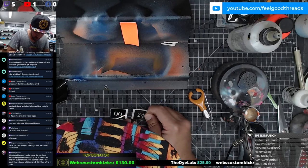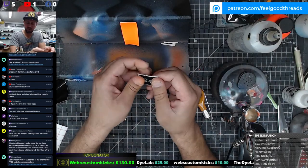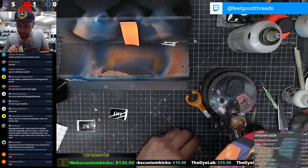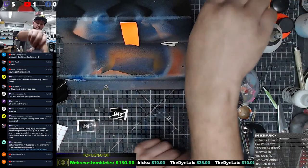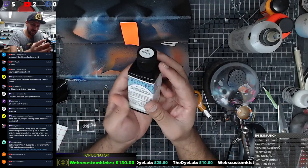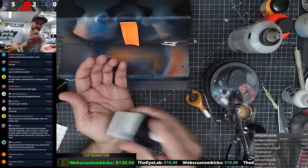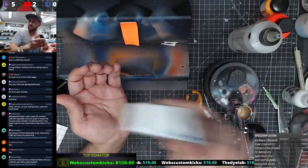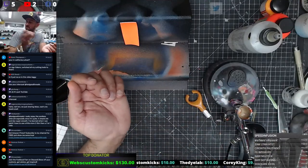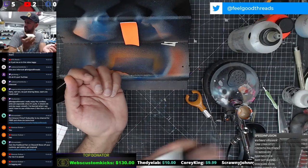I missed the Chappelle Show man - that was so funny. All right, 24 going on. Let me load the brush real quick. This is my first time working with this stuff guys - I hope this works well. I'm a little nervous not because I don't think the paint is going to work well, but because I'm putting it on top of this guy and I want to lay it out perfect.